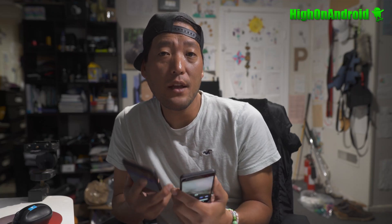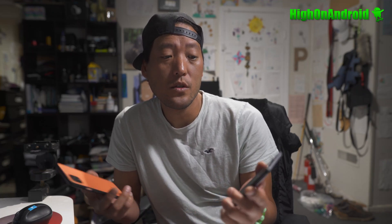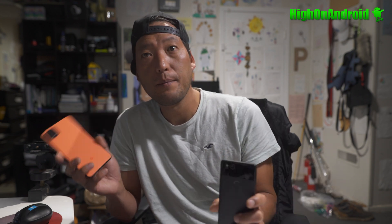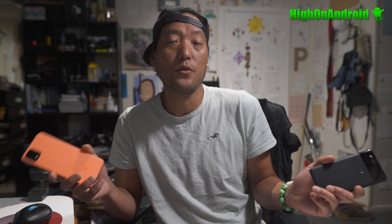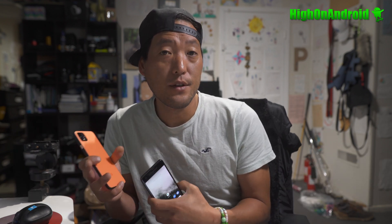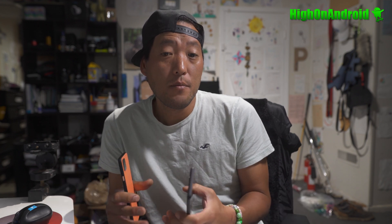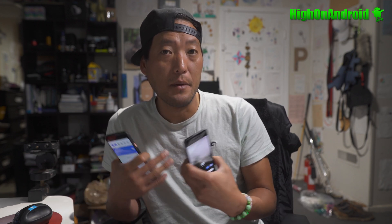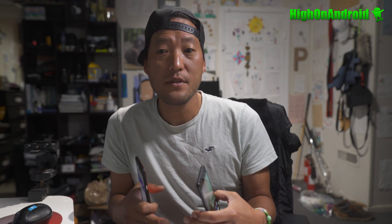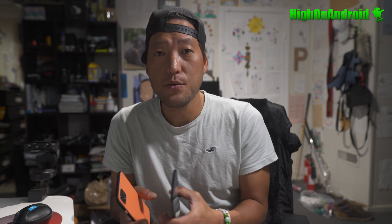Hi guys, today I'm going to show you how to manually update your stock firmware on Pixel phones. It can be a Pixel 2, Pixel 1, Pixel 3, Pixel 4, Pixel 4 XL, or Pixel 3a. Now there's an easier method called flash.android that you can use the web browser to do it. The problem with that is sometimes you can end up in a boot loop and you'll have to revert back to this method here. This is a much faster manual method.